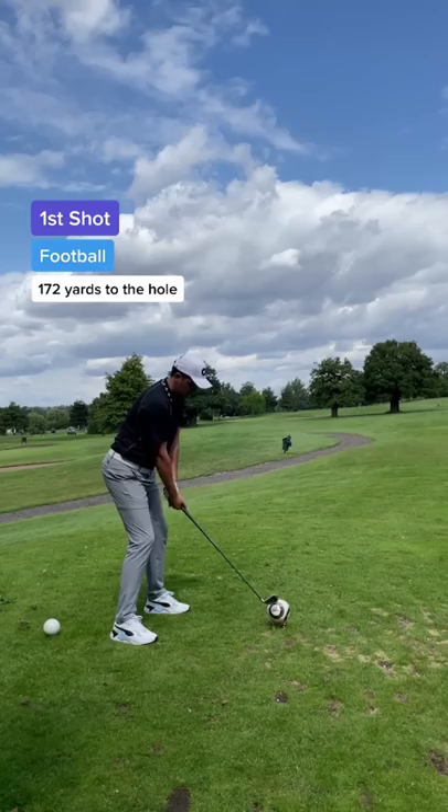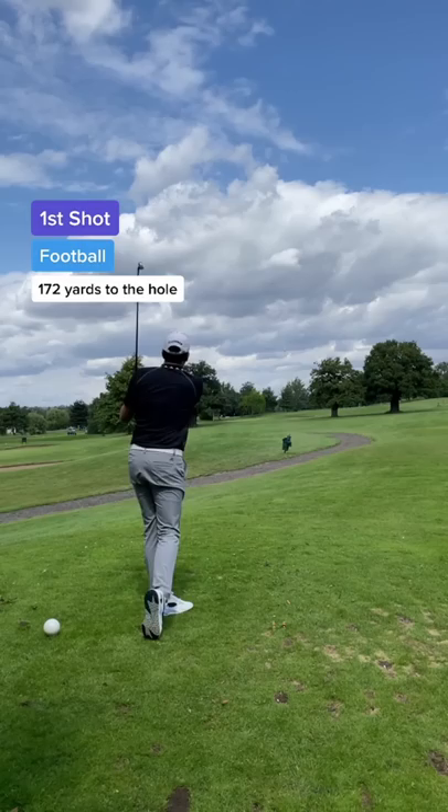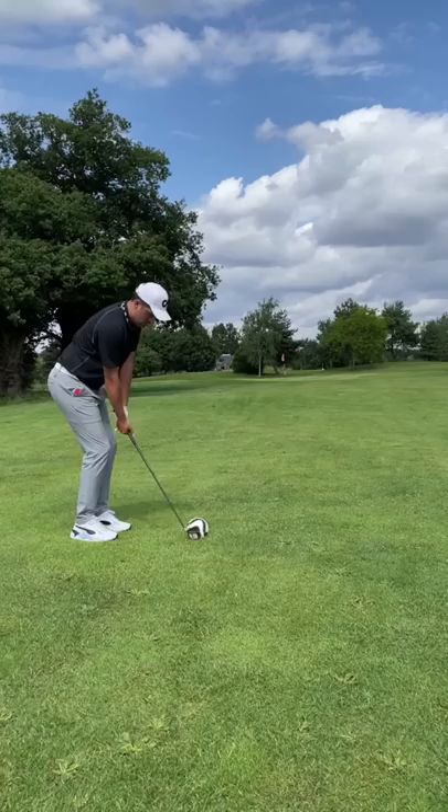And look at this — somehow I hit a baby draw on the perfect line. Some would say that is better than my normal golf shot. I am actually surprised with how well that went.